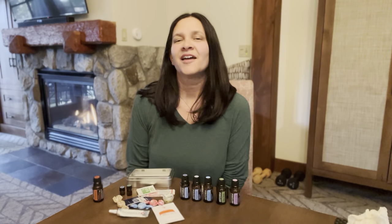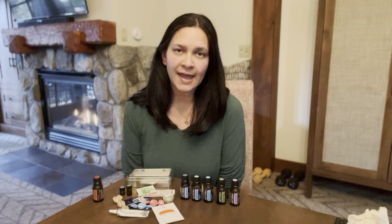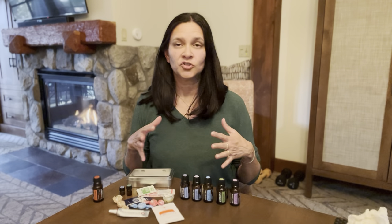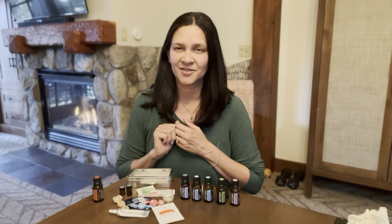Hello campers! I hope you're having an amazing time at oil camp and learning all kinds of valuable tips and information about your essential oils. My name is Liz and today I'm going to talk to you about creating your very own DIY essential first aid kit.